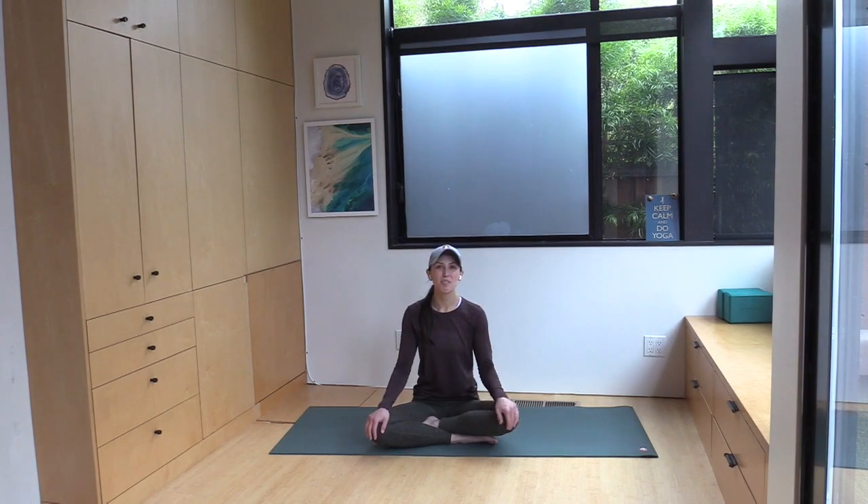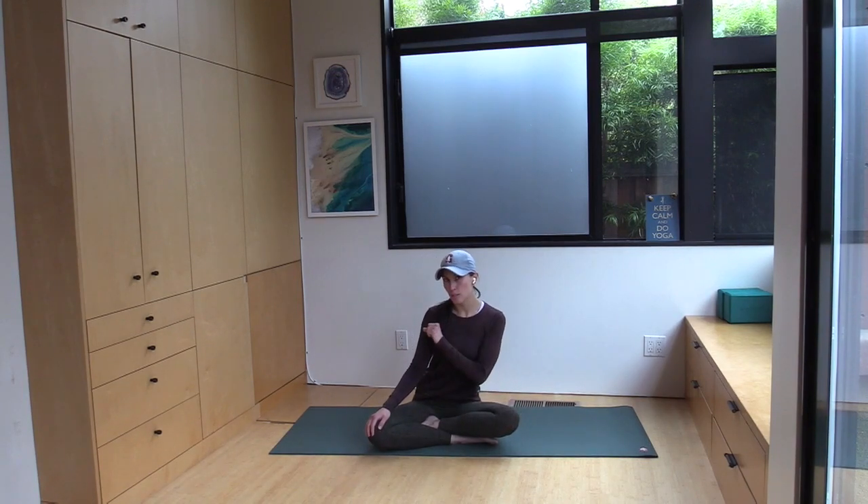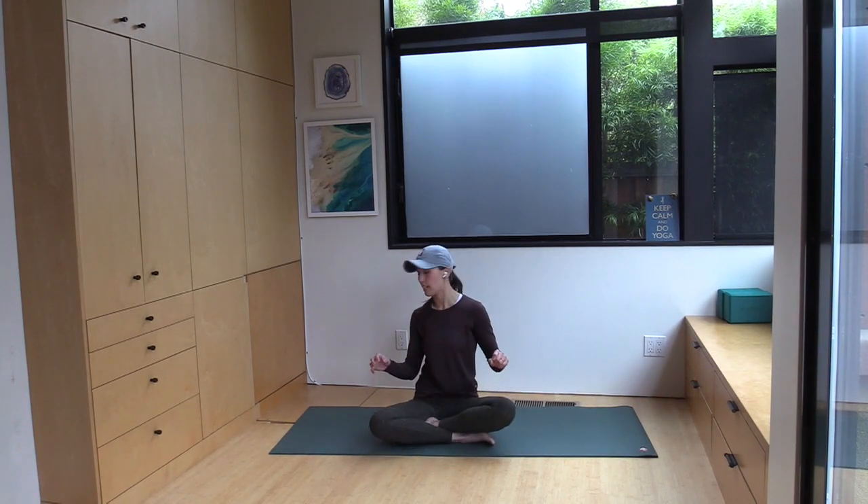Hi, I'm Ashlyn, and welcome to your practice. Today we will be doing a short post-run flow, and the reason I'm still wearing my hat is because I did just go for a run, and I don't think it'll be a good idea for you to see what my hair looks like after a run.